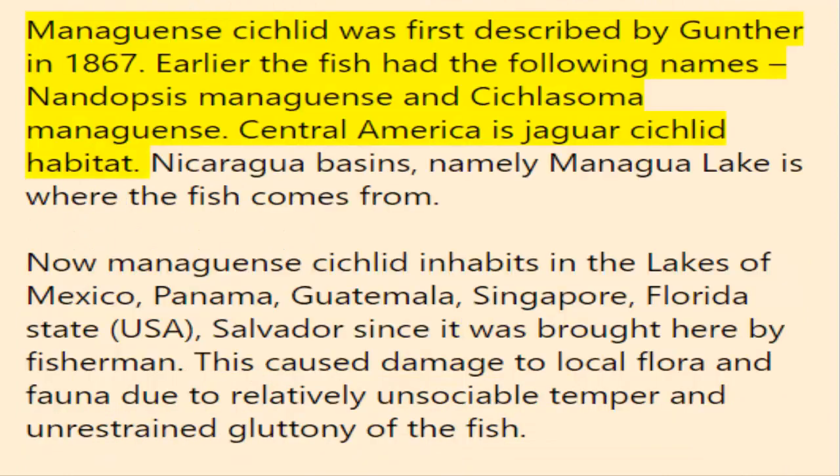In the wild, managuensis cichlid was first described by Günther in 1867. Earlier the fish had the following names: Nandopsis managuensis and Cichlasoma managuensis. Central America is the jaguar cichlid's native habitat — specifically Nicaragua's basins, namely Lake Managua. Managuensis cichlid now also inhabits lakes in Mexico, Panama, Guatemala, Singapore, Florida (USA), and El Salvador, since it was brought there by fishermen.